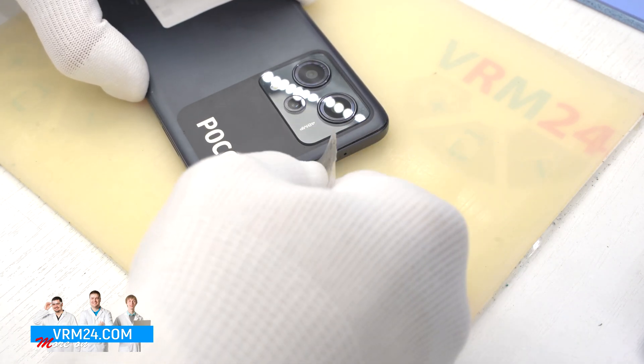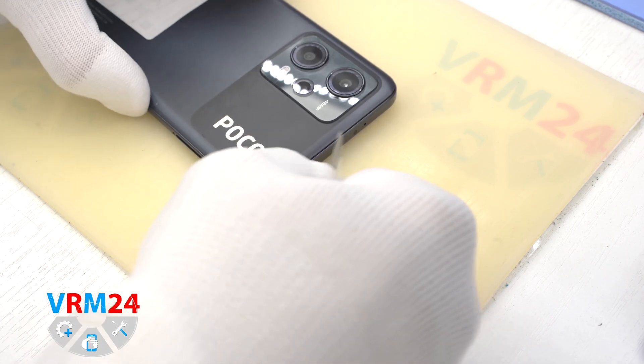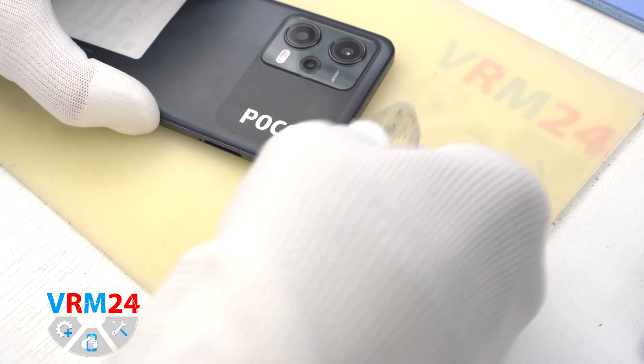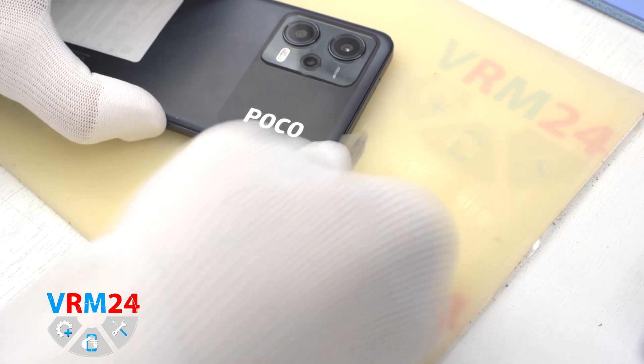We also have to be careful around the cameras. As far as I know, the back cover separates from the camera cover, and the back cover will be clipped around the camera cover.